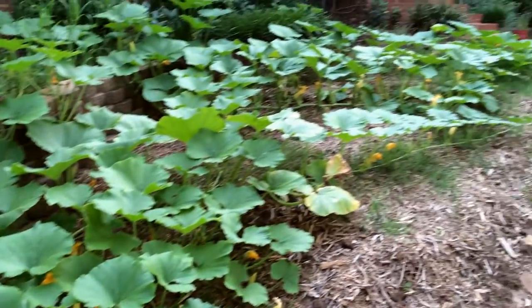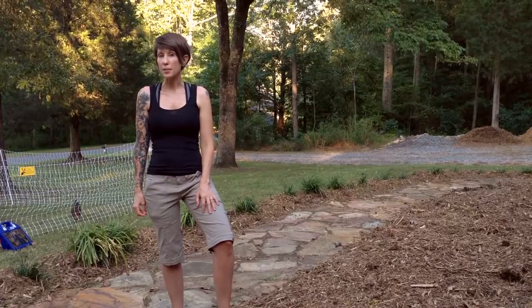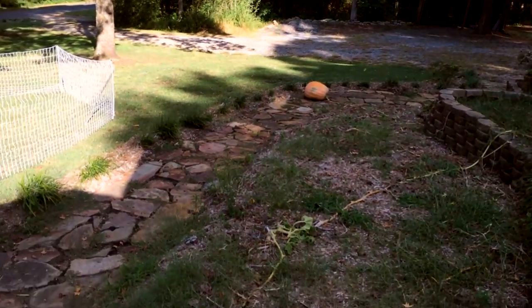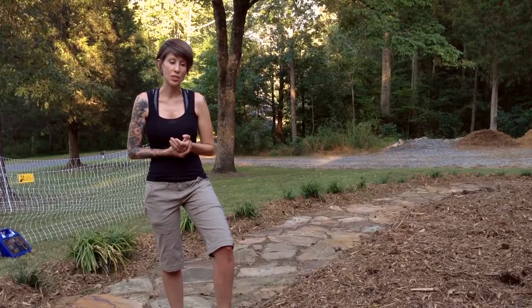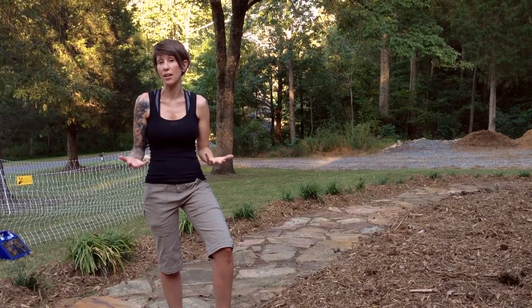And they did. They got ginormous. They took over not only the entire area, but the sidewalk and part of the yard, and grew up into the landscaping on top as well. We ended up getting five pumpkins out of the four plants, and all of them, unfortunately, towards the very end, ended up getting squash bugs. Squash borers got into the vine and started eating up all of the vines and plants.